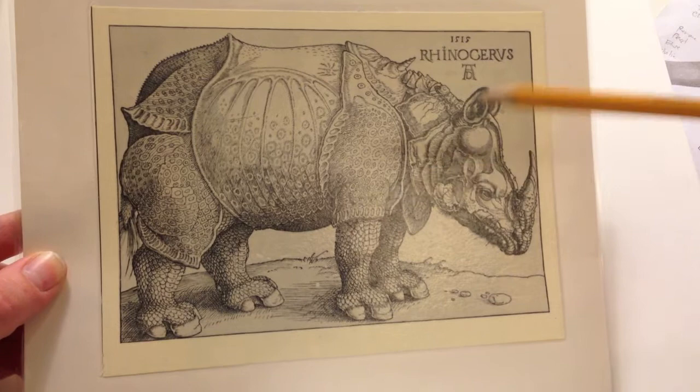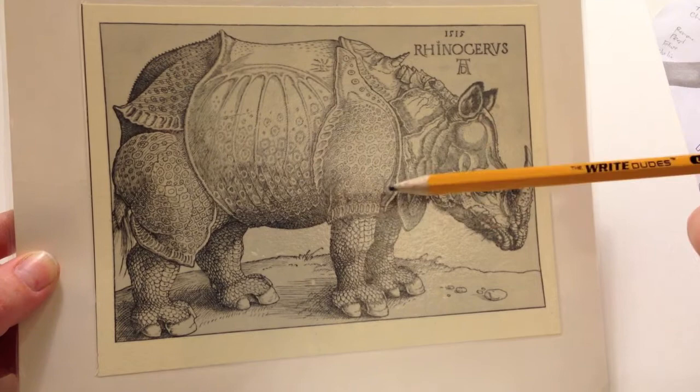When we draw the rhinoceros, you don't have to do it exactly like a real rhinoceros is — you can add some of your own things to it, like maybe horns, maybe wings, maybe shoes. So here are the basics.